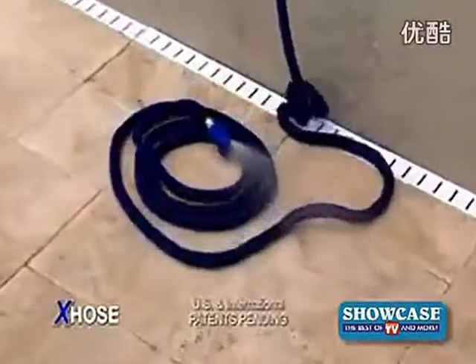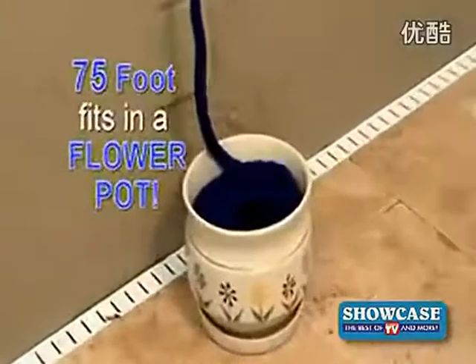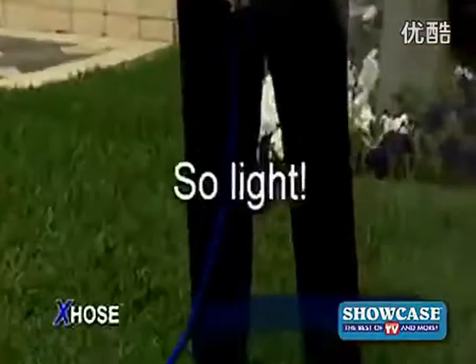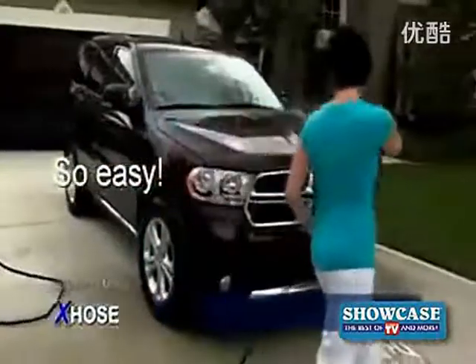Is storing your hose a real mess? The X-Hose contracts to an incredibly small size that stores neatly. Believe it or not, a 75-foot X-Hose fits in a flower pot. And because it's so light, watering your flowers and garden, or washing your car, has never been easier.